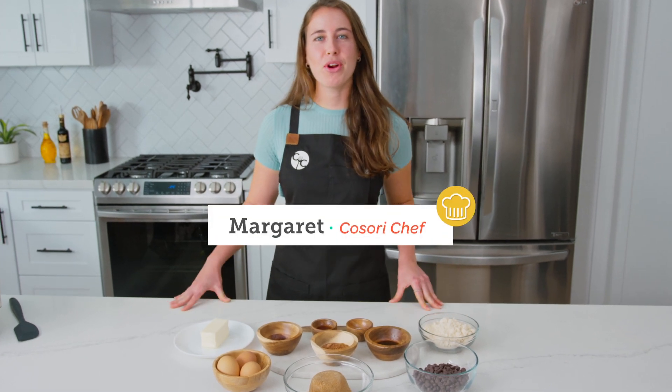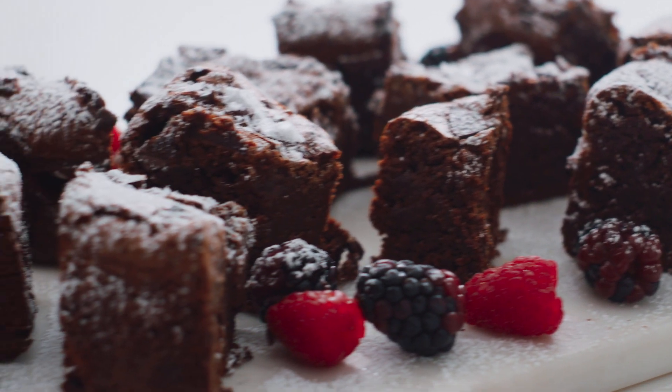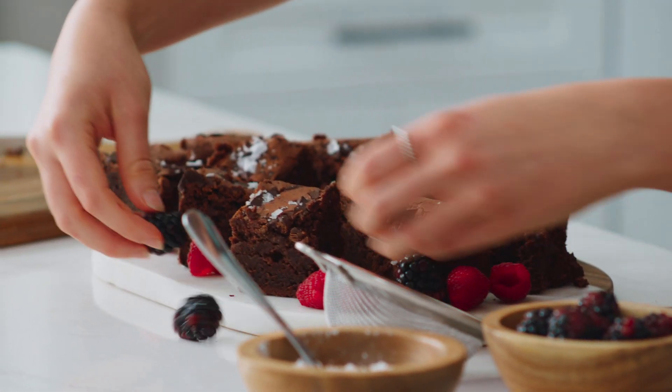What's up Kosorians, I'm Chef Margaret and today I'll be making fudgy flourless brownies in the air fryer.